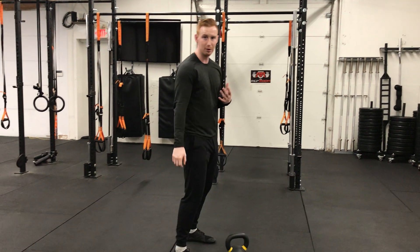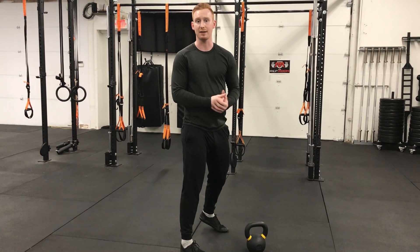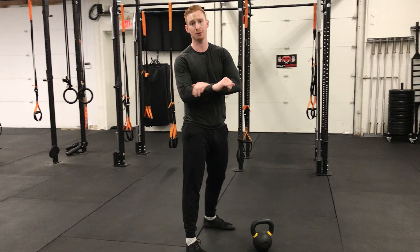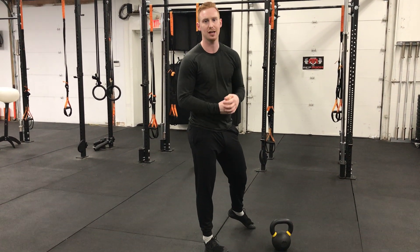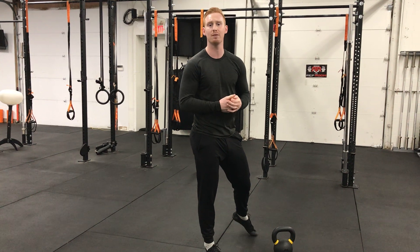It's very common with kettlebell training. If you have some bruises on the back of your forearm, that's okay — those will kind of heal up and go away with practice. It's kind of about developing that resiliency. It's very common with kettlebell training.